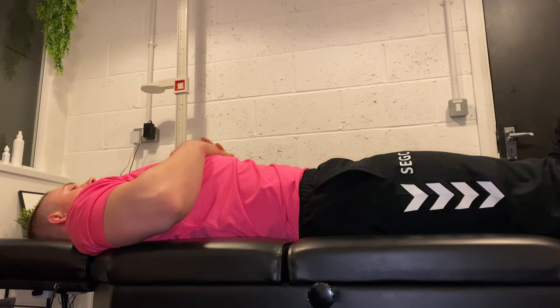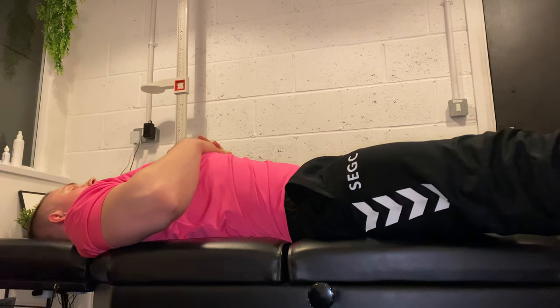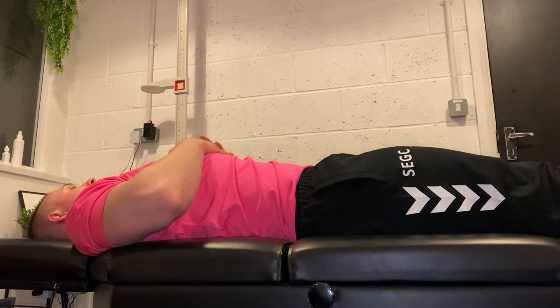Bring this leg out here, start me coming in. And this side here, push out. Oh, that wasn't very good.